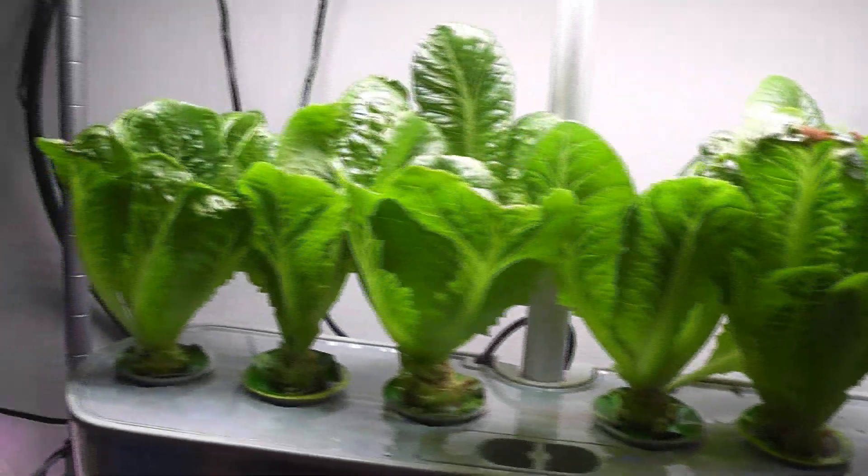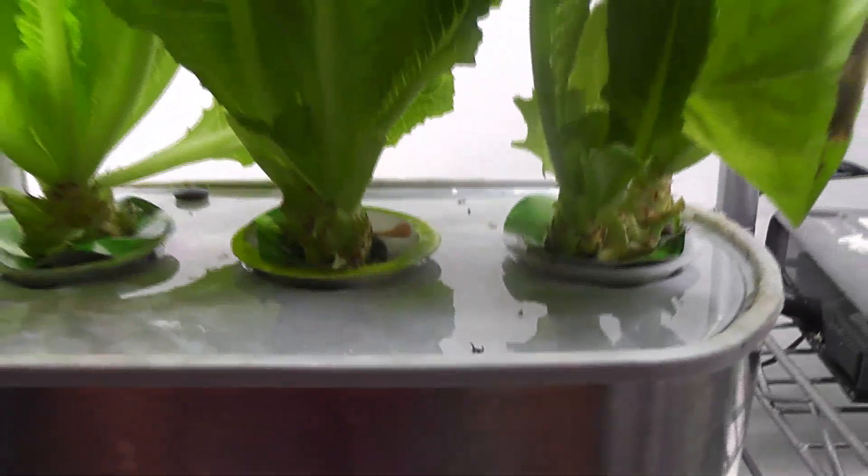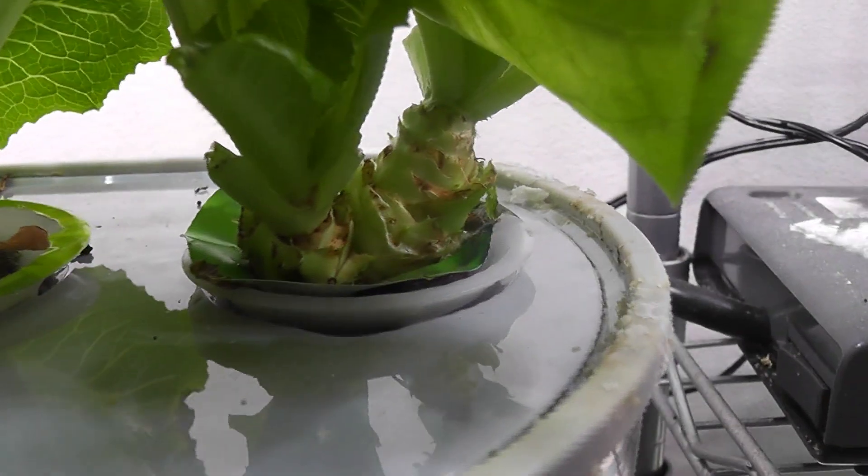Day 42. I am harvesting lettuce frequently and it is coming back very nice. Look at the bottom of these plants — it shows how much lettuce I have harvested so far.